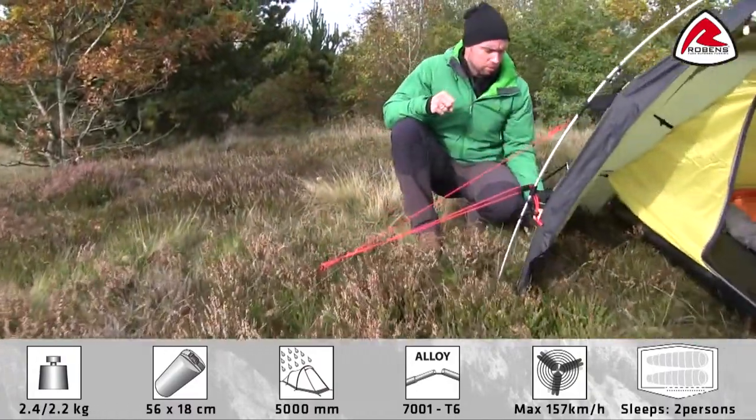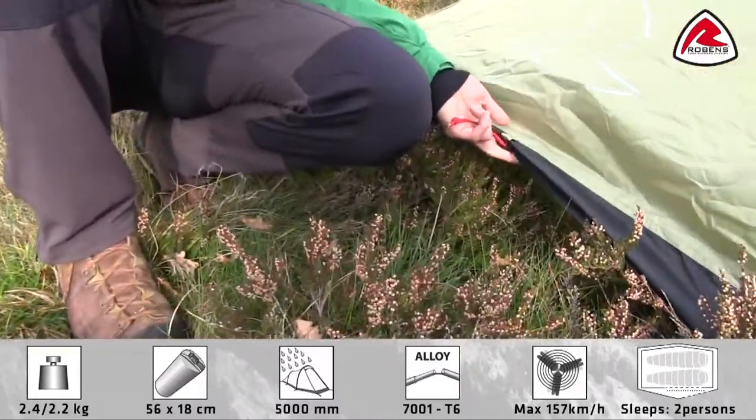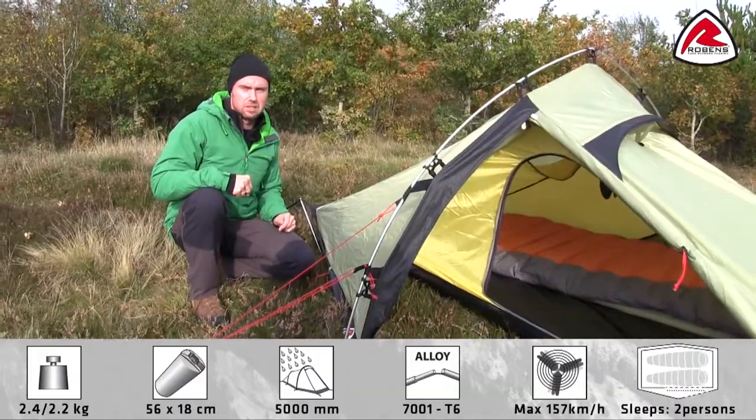Furthermore, you'll find ventilation openings in the bottom of the tent, what we call low vent. Ventilation is important in the tent to give a good airflow and to minimize condensation buildup inside the tent.